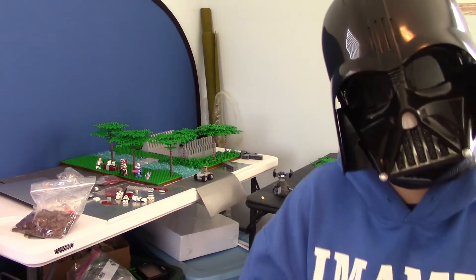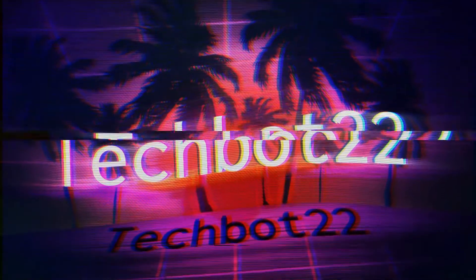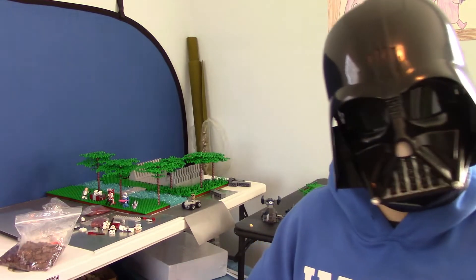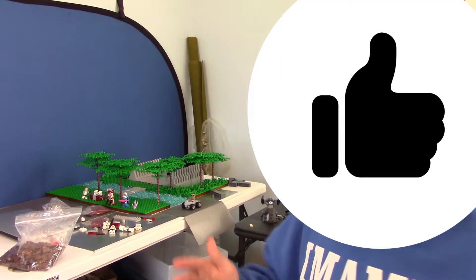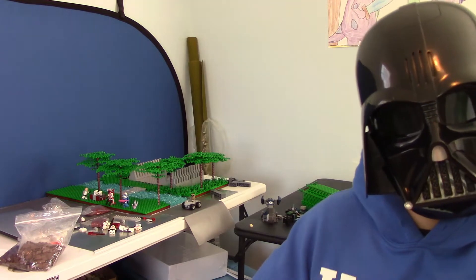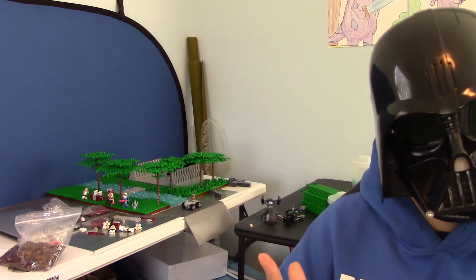Hey guys, what's going on, welcome back to Building Columbia's LEGO — this is week four, so stay tuned. We didn't have an episode last week because my BrickLink order did not come in, and it didn't come in this week either. But I did make some progress on stuff like trees, and I got a helmet rack design which isn't the best but still looks really cool. Before we get into the video, make sure to like and subscribe so you don't miss out on my Columbia series or my tutorial series.